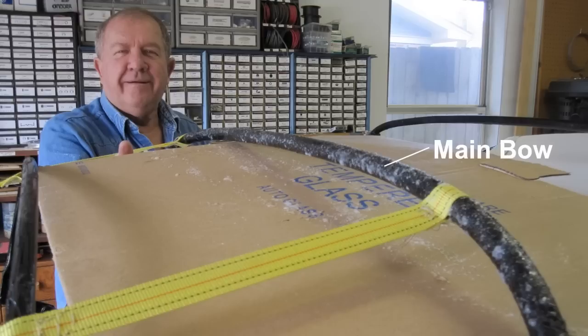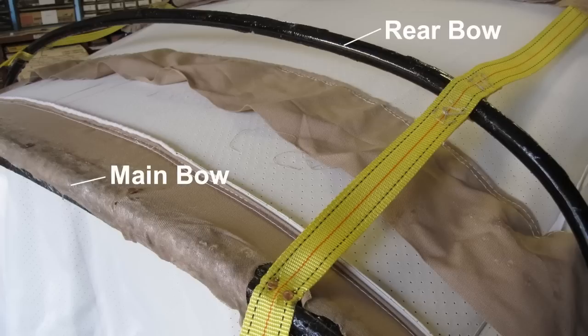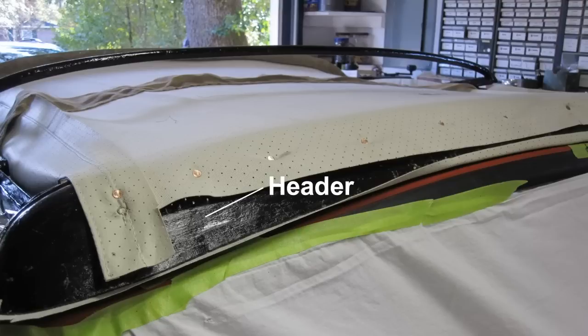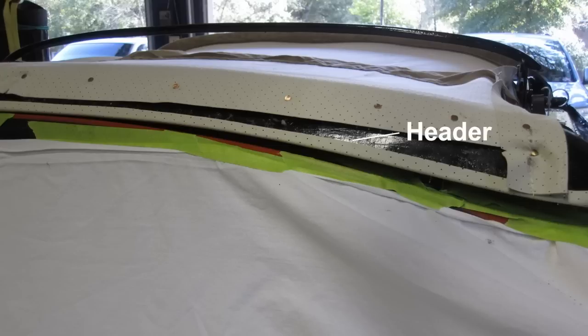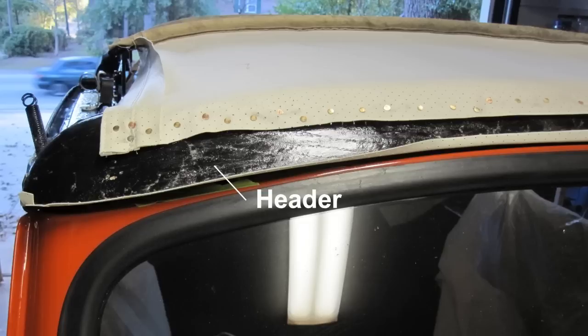After the main bow had been sprayed with adhesive, cardboard was used to keep adhesive off the back side of the liner, since we were concerned the adhesive would show through the pin holes in the liner. The main bow with the header flap attached. The rear bow ready for attachment. The rear body bow after attachment with small copper tags. The headliner was pulled uniformly and a first row of tags was installed on the header. The header after additional tags have been applied, and after excess liner has been cut off.